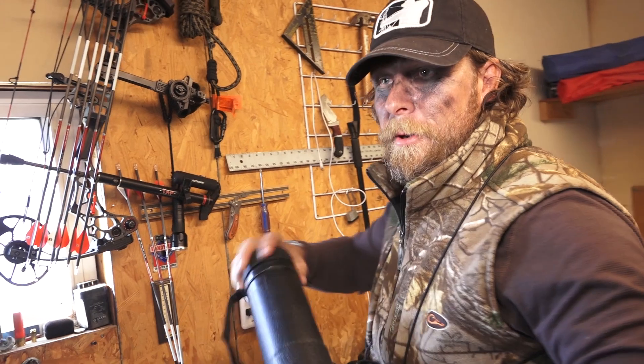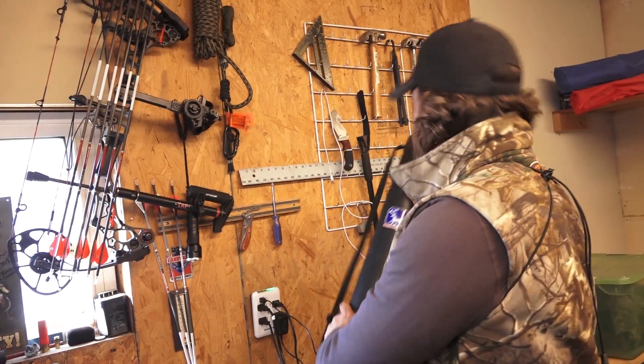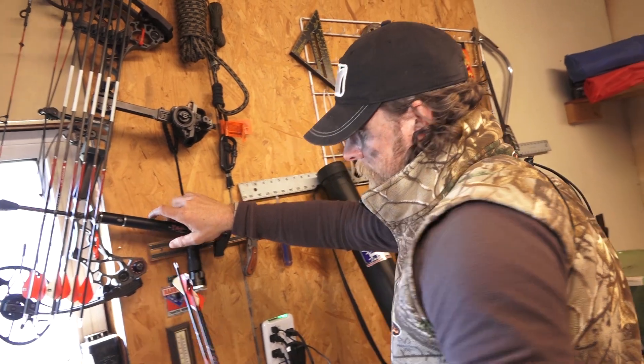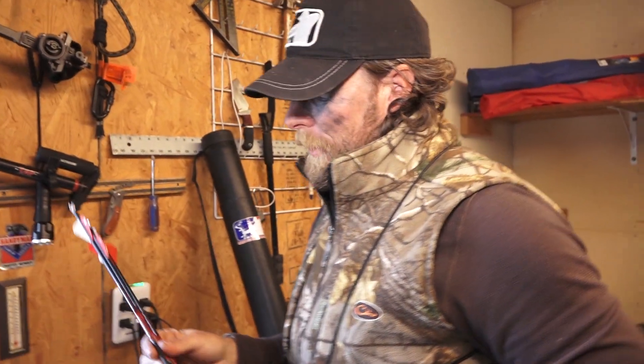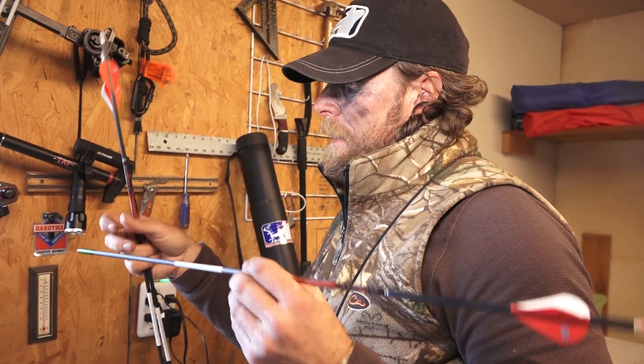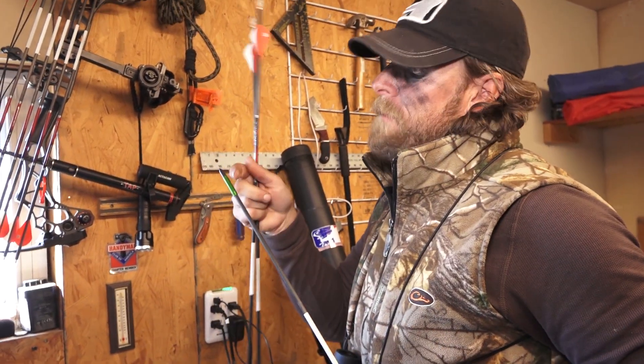I'm here in my little bow shop, I guess you'd call it, and about to shoot some arrows. I shoot the Bloodsport Evidence arrows. They're their micro diameter arrows, and one of the main reasons I shoot them is for this rock outsert.